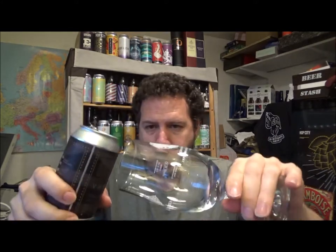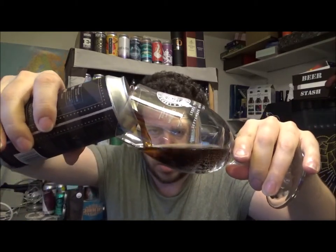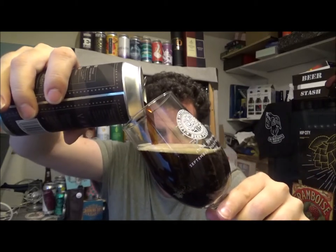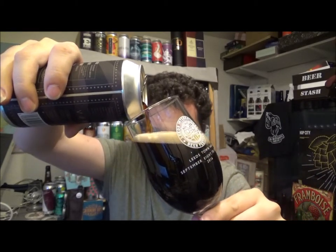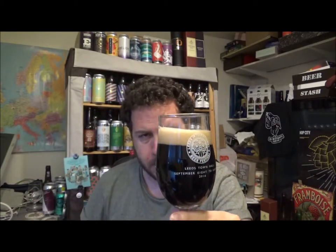This is the second of the four beers that they kindly sent me. Let's crack it open then, and then we'll go into a little bit more about what's in it. So this is a collaboration beer with Otto's Coffee Shop in Sevenoaks in West Kent, and they are using a Costa Rican coffee in this beer.